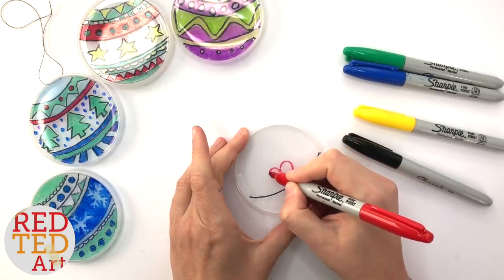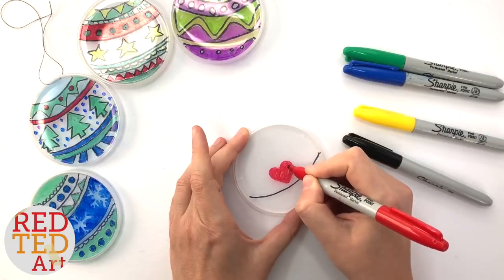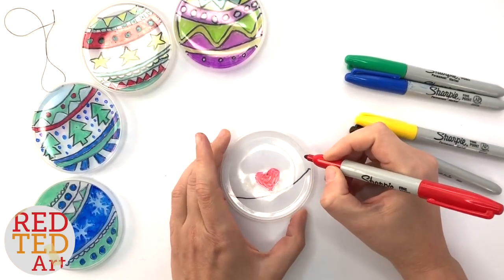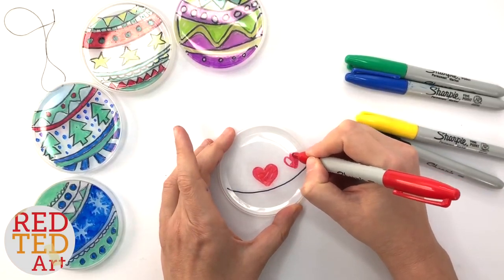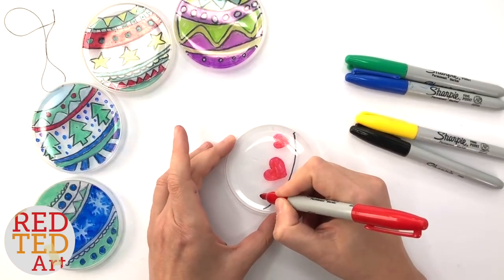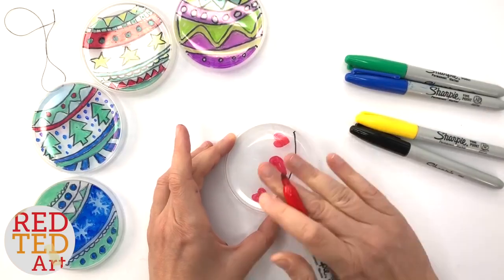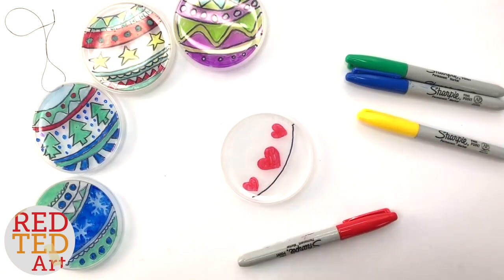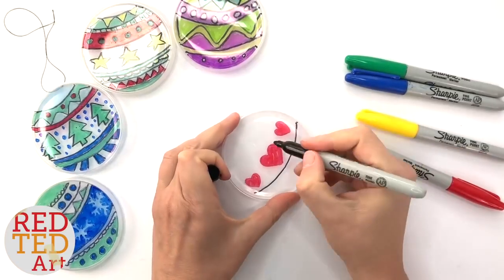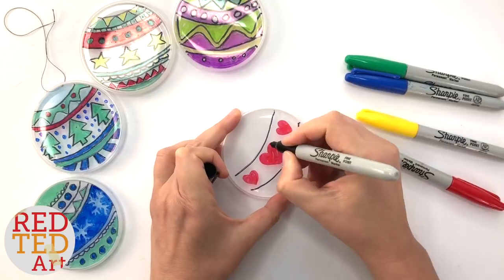I'm going to start off with a heart and use my red pen to just color it in. What you'll find with sharpies is as you put layers over each other they actually kind of dissolve and replace each other. Sometimes it does smudge a little bit, but just experiment and see how it goes. As most school teachers will tell you, if you use a dry eraser over the top it often comes off because it's alcohol-based and it removes it. Now I've got my main pattern done and I can start adding the next layers — at this point it really just becomes some fun doodling.